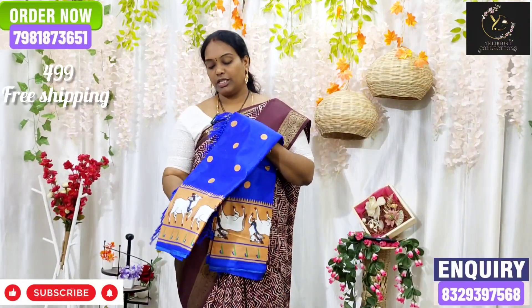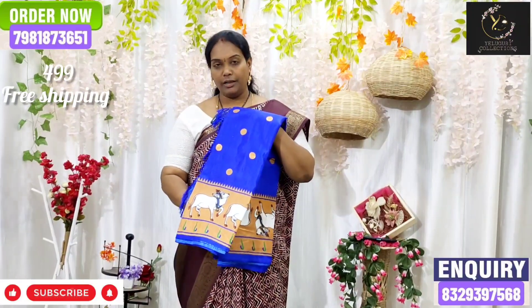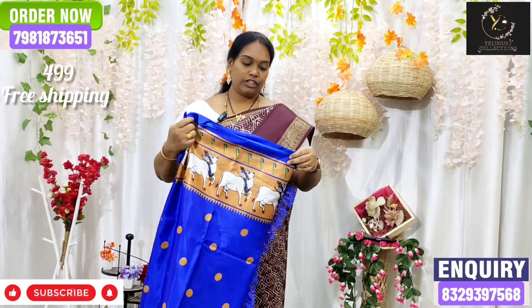Now I am going to show you this palette for the Royal blue color. We are all going to need to fill in the color.